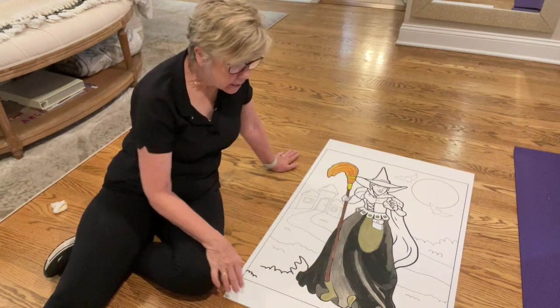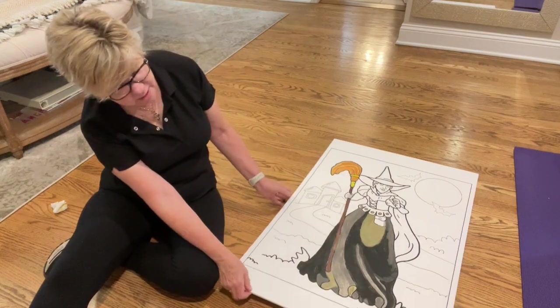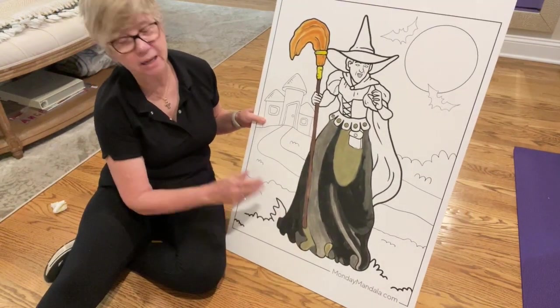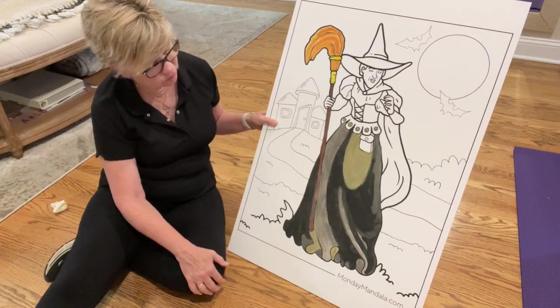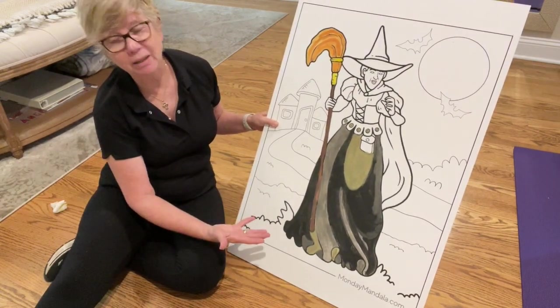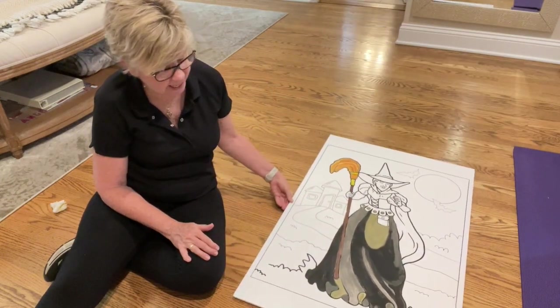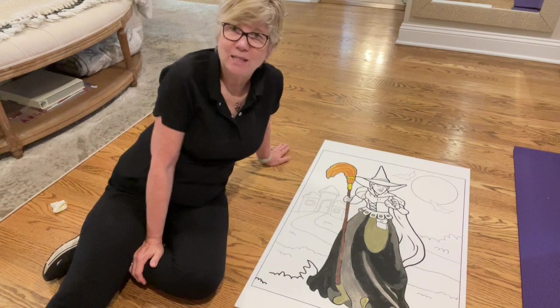I think it should be fun. And you can see that I didn't paint the witch completely black down here because otherwise it would just look like a black blob, and it has such lovely detail that I thought I would paint it various shades of gray and black and give it some texture.